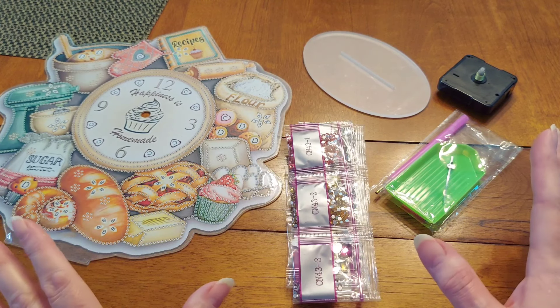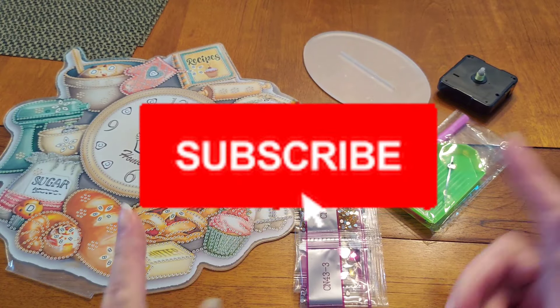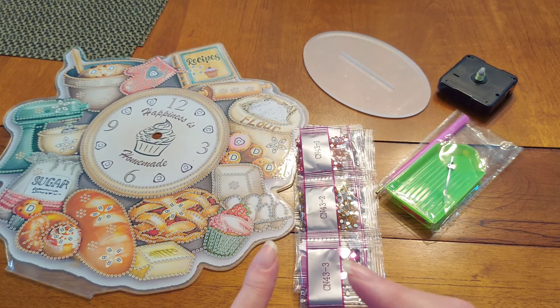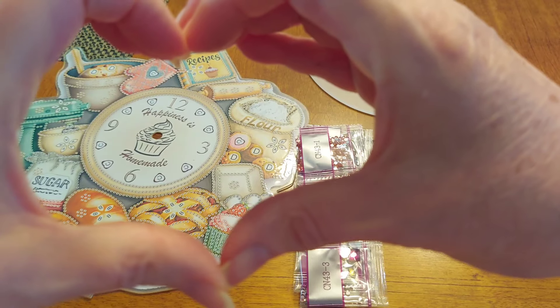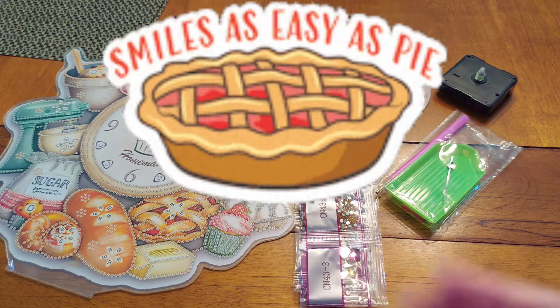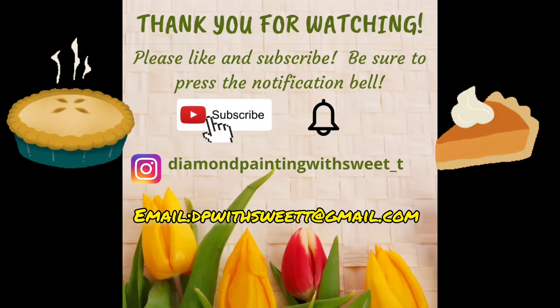Thank you so much, Rameen, for this wonderful gift — I love it and I'm going to enjoy working on it. Guys, please like, share, comment, and subscribe. Hit that notification bell so it alerts you every time I put up a new video. Take care of yourselves. Remember that I love you and God loves you too. Hug somebody today, tell them you love them, and remember — happiness is homemade. Everything's better with sweet tea. Ta-ta for now — let's have some pie!